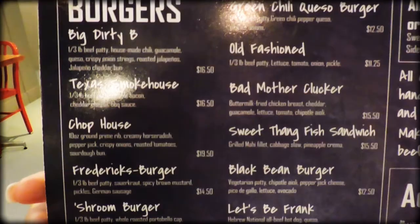We're going into Burger Burger, which we've heard has fantastic burgers. We've just placed our order. It's called the Dirty Bee Burger. It comes with the meat, Texas chili on it, jalapeños, queso, and guacamole. Hopefully it's going to be really good. We're going to give it a shot — I'll let you know how it is.